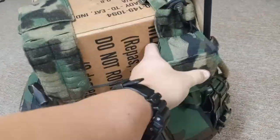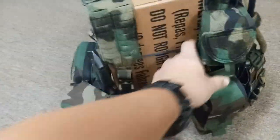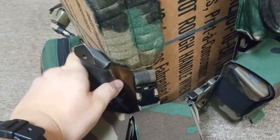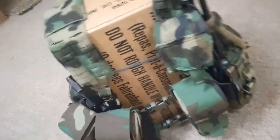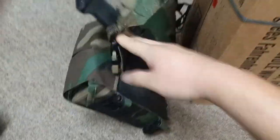Moving on — I showed you guys this before, but I didn't really go into detail. I have my Gerber MILF2 stuck in this little hold right here. Let me take it off the box and I'll show you how I have it done up.